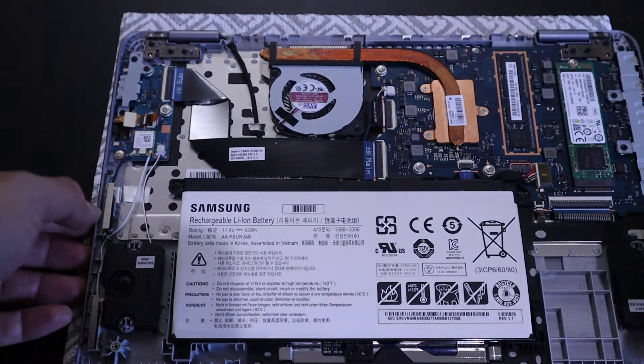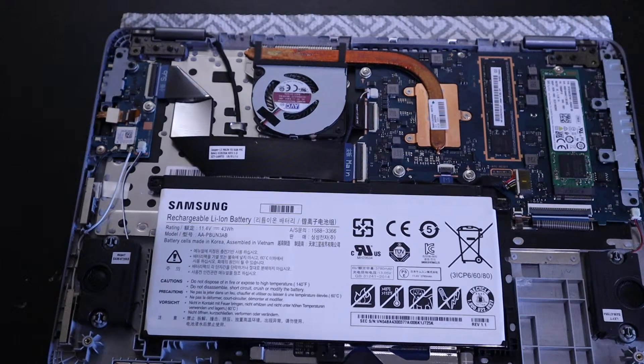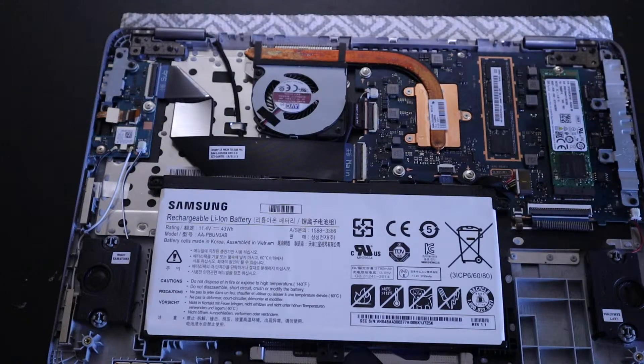Other than upgrading the storage, there's nothing much that you can do. I'm going to put the case back on. There's one screw that's holding the drive — you can unscrew this and then slide it out and put the new one in.